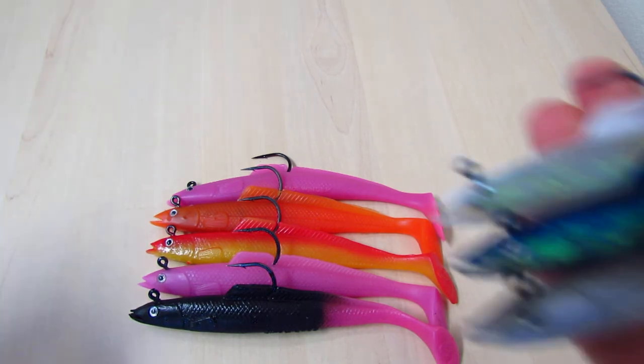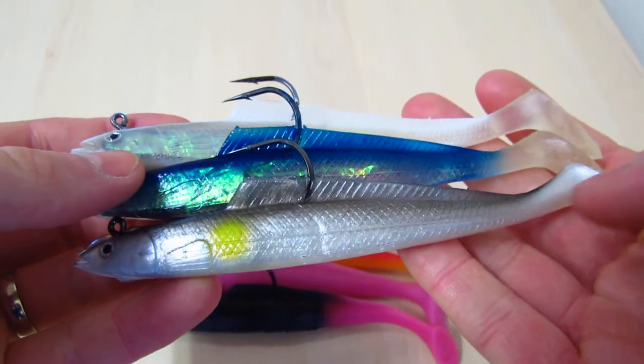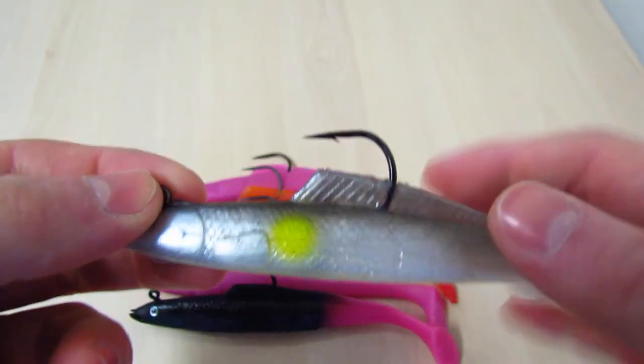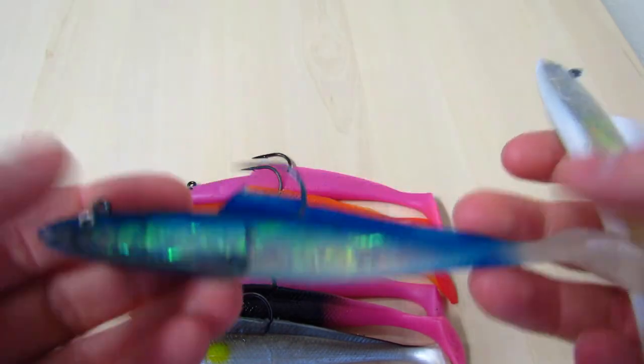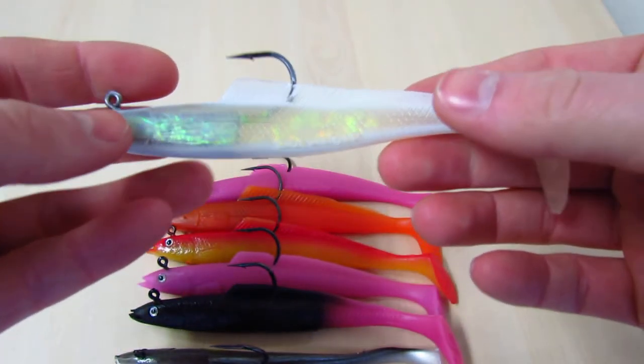Next on the list is the Sidewinder Sand Eels Bass Kit — three Sidewinder Sand Eel colours picked specifically for the bass. We have a traditional sand eel colour with the target yellow spot on it, which should be great. We have the blue white holographic which you can buy in 4, 6 and 8 inch on its own, and we also have the Pearl which is probably my favourite — I've caught a lot of bass on this colour in the past.